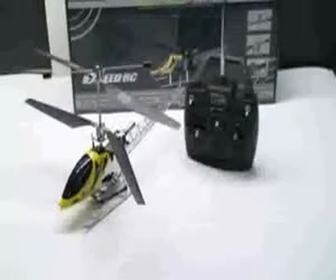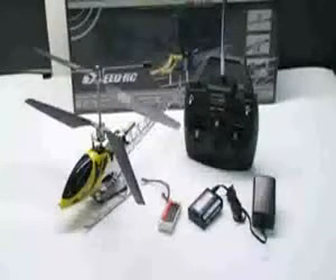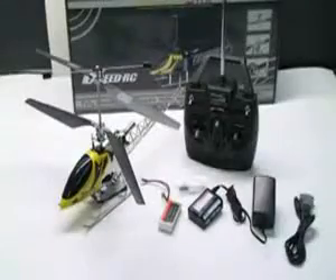The Blazin Star comes factory pre-assembled so it's ready to go out of the box. The package includes the Blazin Star, the 4-channel transmitter, a LiPo charger, a 1250 milliamp LiPo battery, a tool kit, and a serial cable.